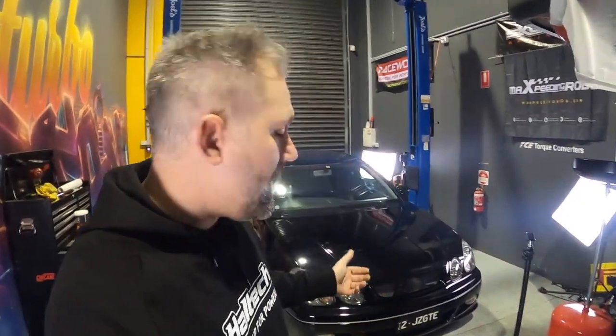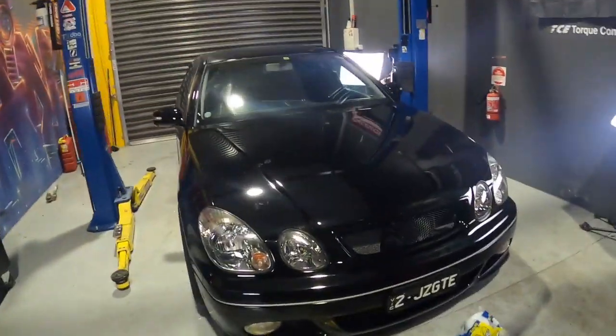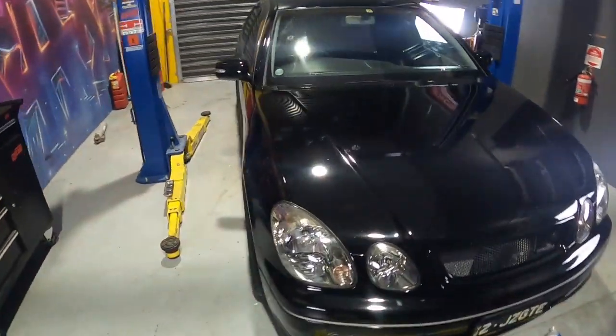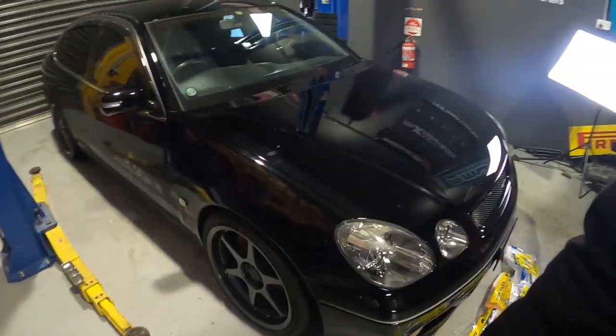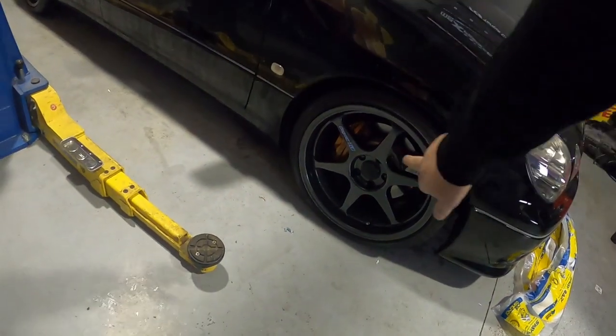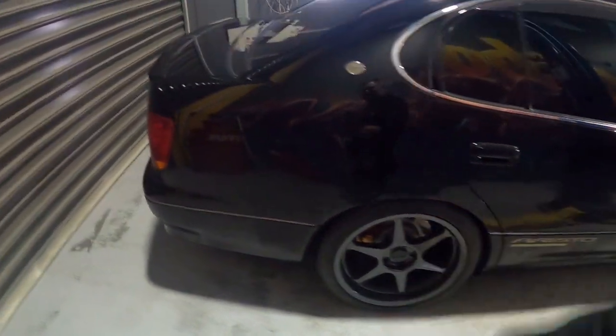Welcome back to the channel everyone. Yes, that's right — two Toyotas, both black, both with 2JZs in them. This one has the 2JZ GTE as the number plate suggests. It's also way bigger than my Lexus. This one's got some pretty sick Buddy Club P1 wheels with the Tom's center caps, big Aristo brakes — all custom done. It's got the tint. It's been raining today, so I'm not going to shammy the car off, because this one belongs to Trung, my workmate.